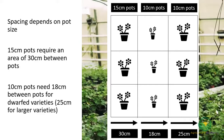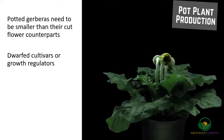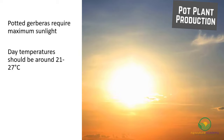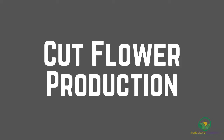Potted gerbera need to be smaller than their cut flower counterparts. Growers will either use dwarfed cultivars or growth regulators to slow growth. Some common growth regulators that are used include B9, Bonzi, and Arrest. The potted gerbera require maximum amounts of sunlight. Day temperatures should be around 21 to 27 degrees Celsius, with nighttime temperatures of 16 degrees Celsius. Under these conditions, gerbera in 6-centimeter pots will take 10 weeks to flower.